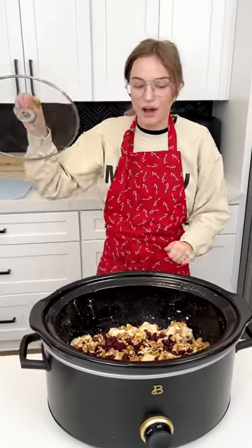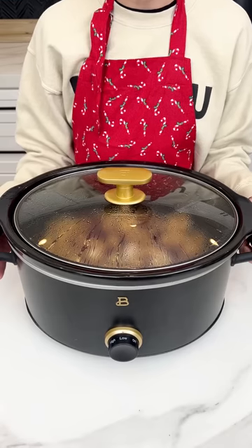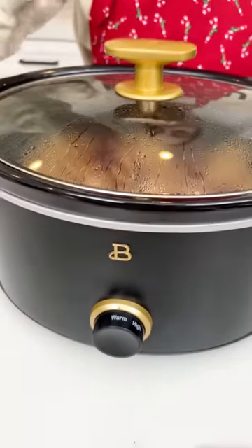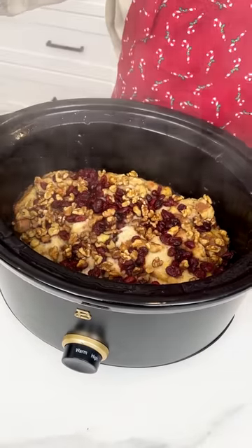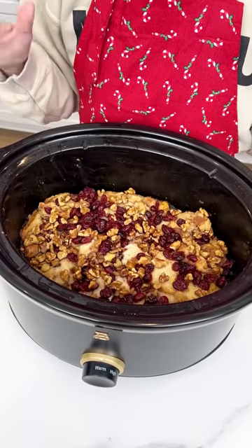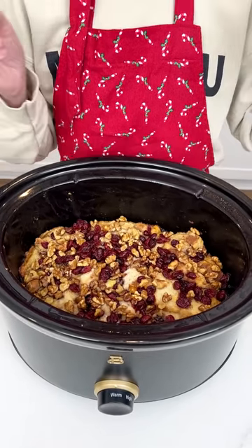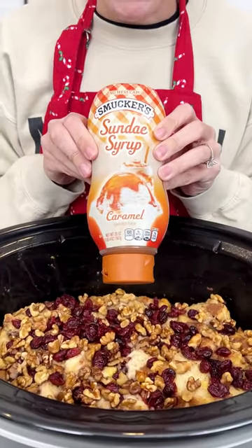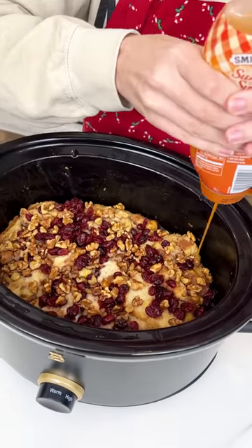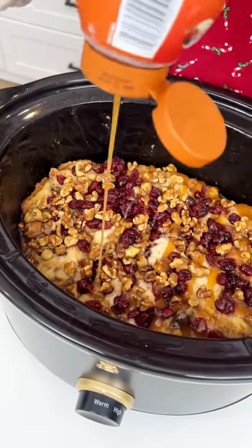We're going to go ahead and put the crock pot lid on and set this on low. It has been four hours on low. We're going to pop it on warm and check it out. Our sticky bread pudding is ready — it smells amazing and looks amazing. I'm going to top it off with some caramel syrup, which is optional but it just makes it extra sticky and gooey and everything you want in a holiday dessert.